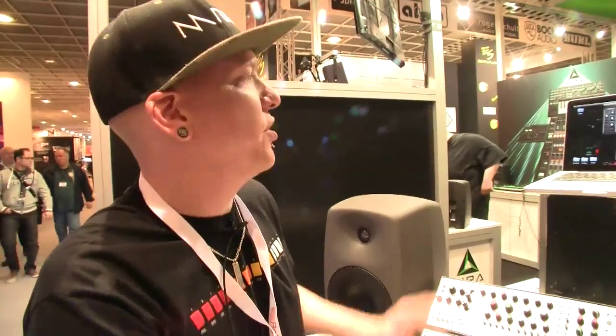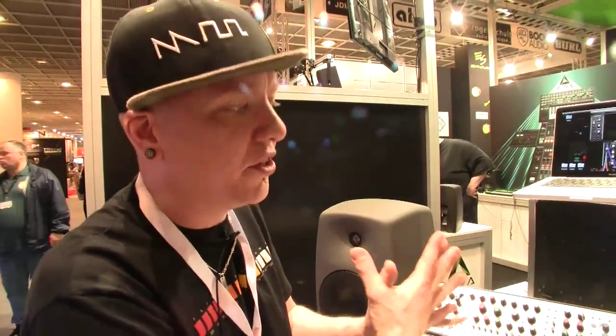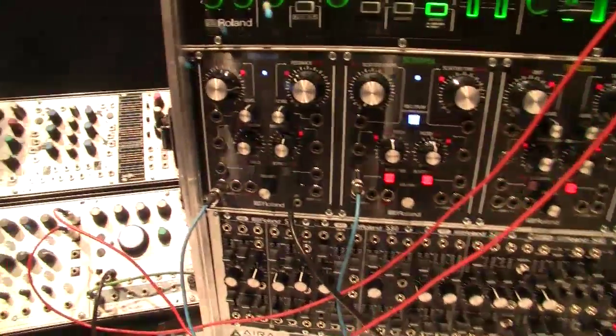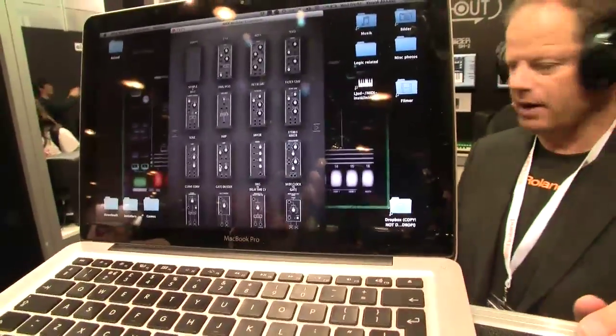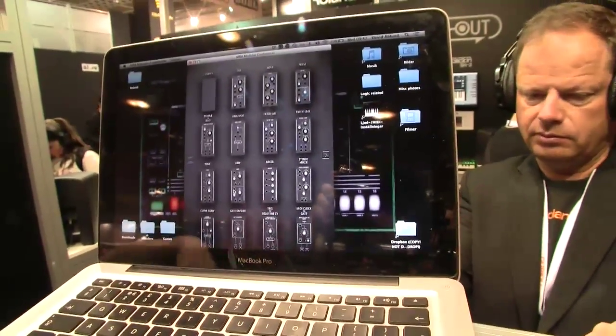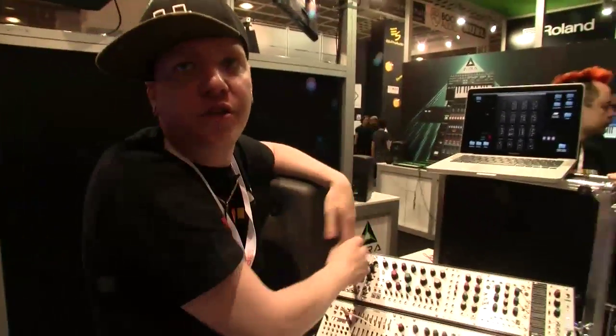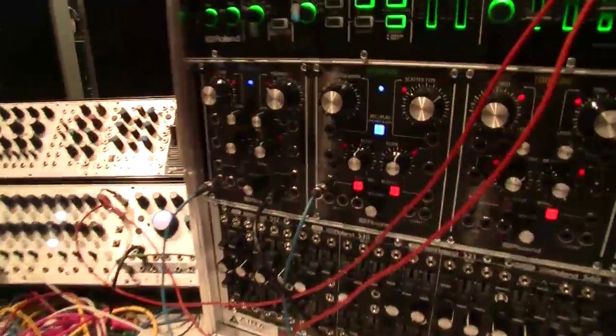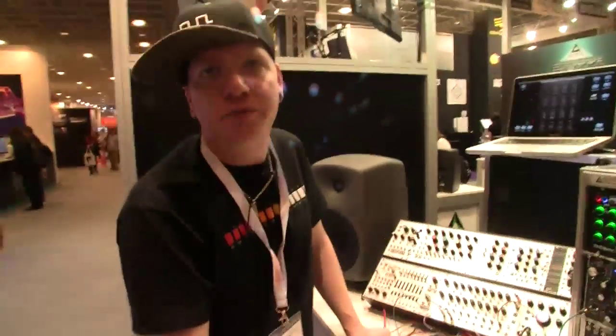You can configure the modules significantly, since there are many different sub-modules available. The core part — such as the delay and looper — stays intact, but the bits around it can be changed. You can assign different knobs to various functions. The modules are not deep at all — just a few centimeters — so they fit in most Euroracks. You can use a normal adapter or Eurorack power, and the System 1M can work standalone on your desktop.